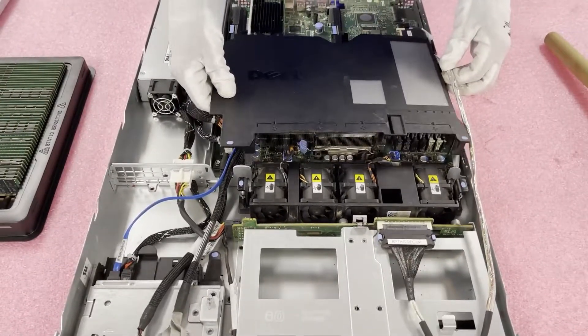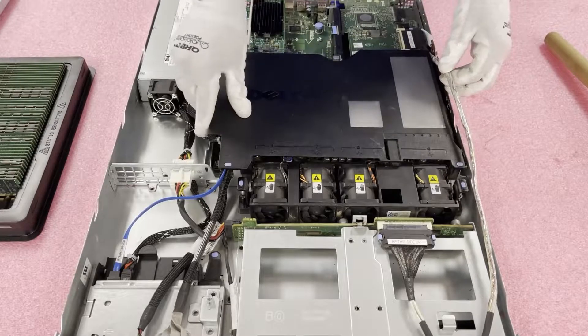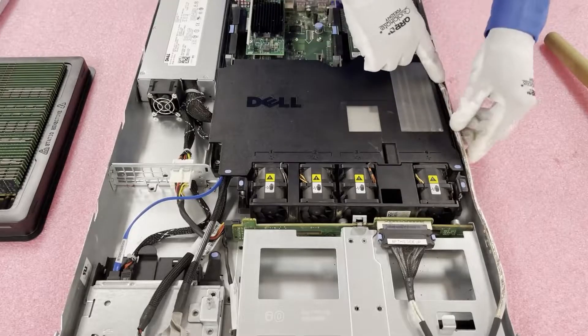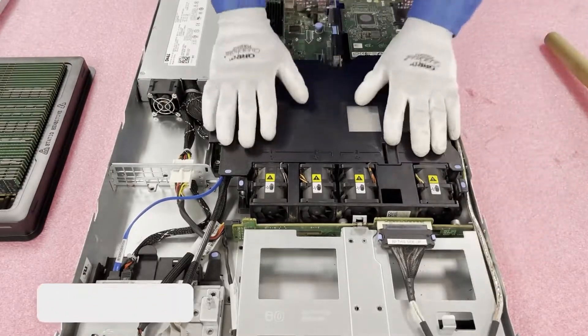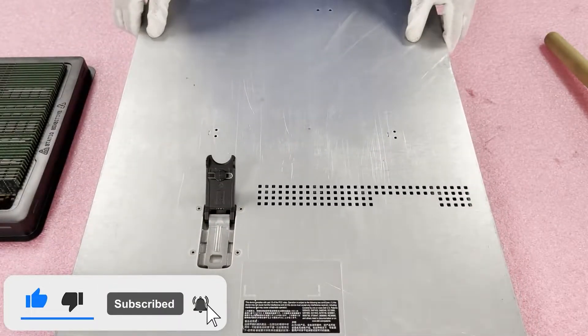Now we're going to put the air baffle back in. As I discussed, when putting the air baffle back, you need to make sure you put the cord over it — that's the only potential snag. Pop it back in — super easy. Pop the top on and call it a day.